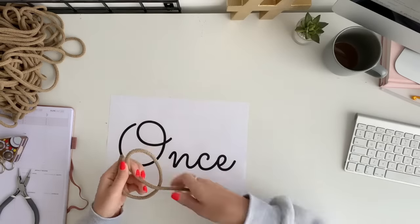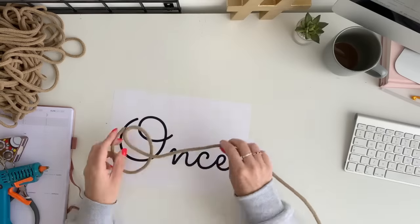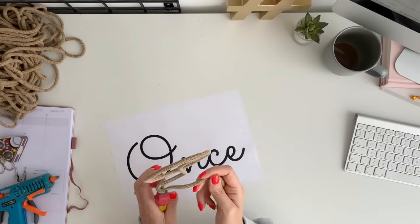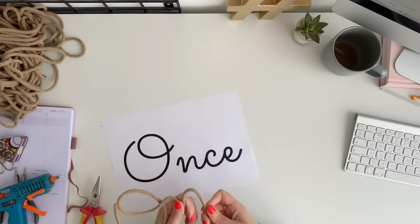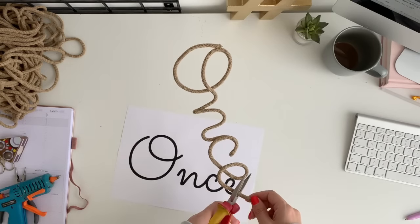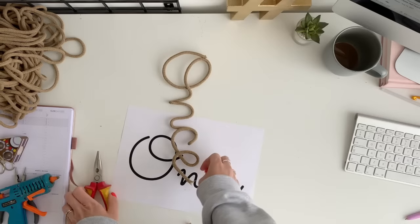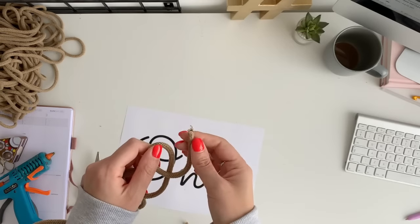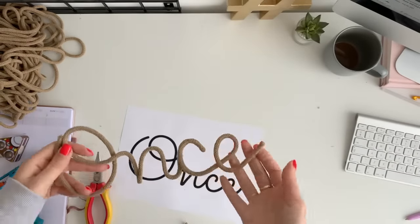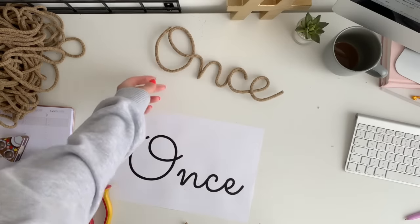I'm going to speed it up a little bit now — hopefully you get the gist. Using the pliers really helps, especially when you have to pinch in on the N. I think 'once' is a really nice word to do anyway — it's just nice and continuous. When you get to the end, cut the E at the length you're happy with, which will cut through both the braided cord and the wire. Then just glue as before, trim the end to make it nice and neat. There is our 'once' — that is so lovely. You can even bend the end of the E round if you like, but I think this is really nice and classic.